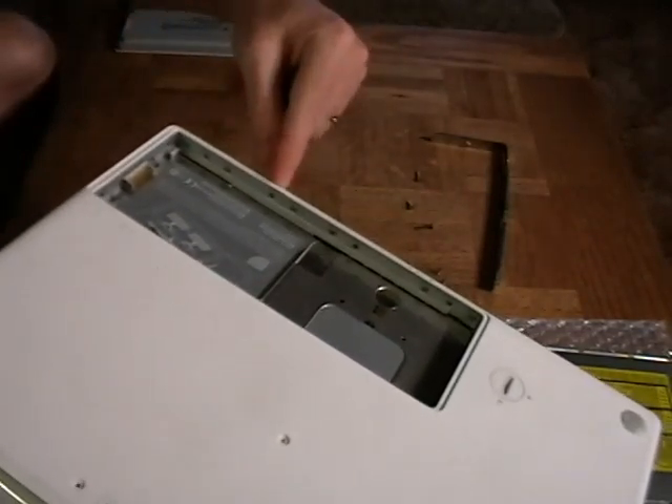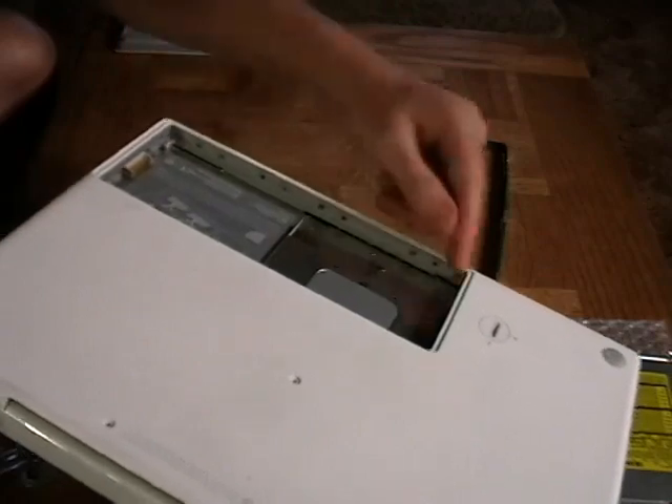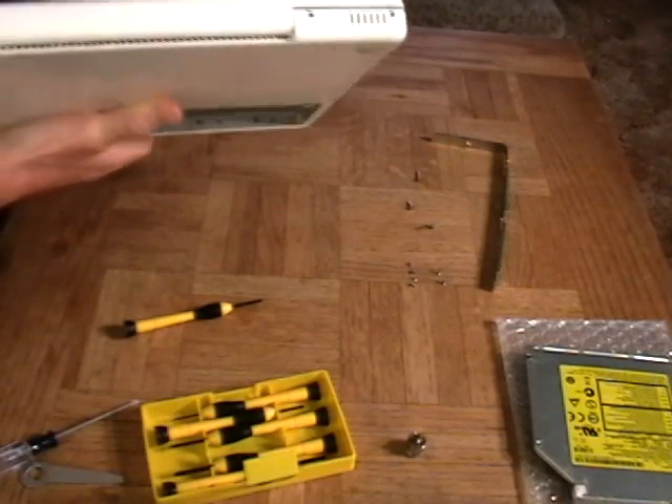Hopefully you can see in there — I've removed the middle one there, the outer one there, the outer one there, and the middle one here. So that's four screws removed. Now we are going to remove four more screws on the back here.